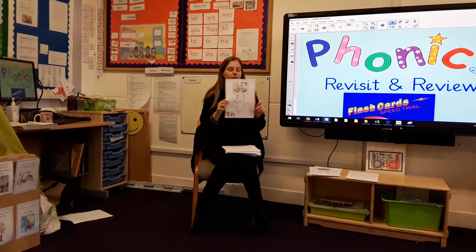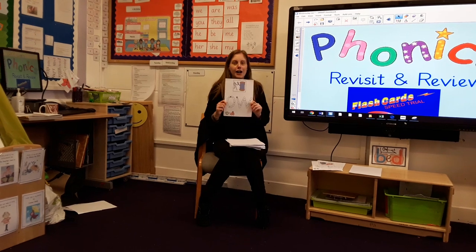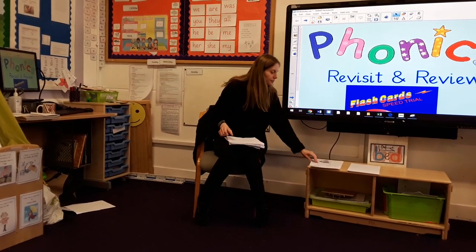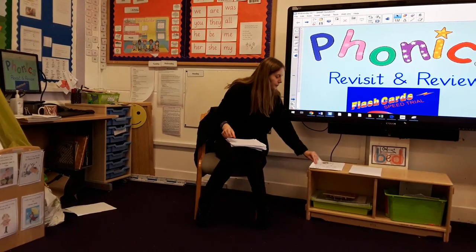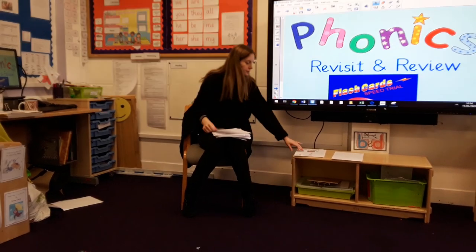You're doing a brilliant job, keep going. S, U, O, O, O, E, I, U, F, I, G. O, D, B, R. And yesterday's sound: oy. Well done!